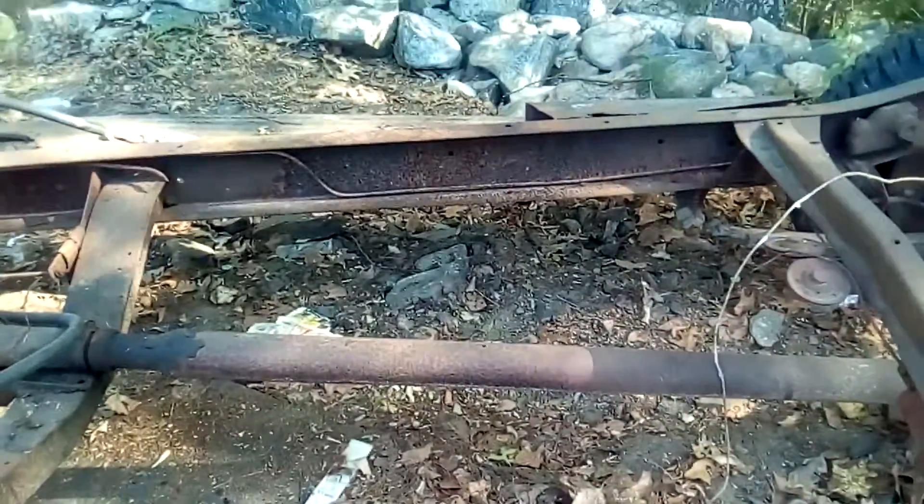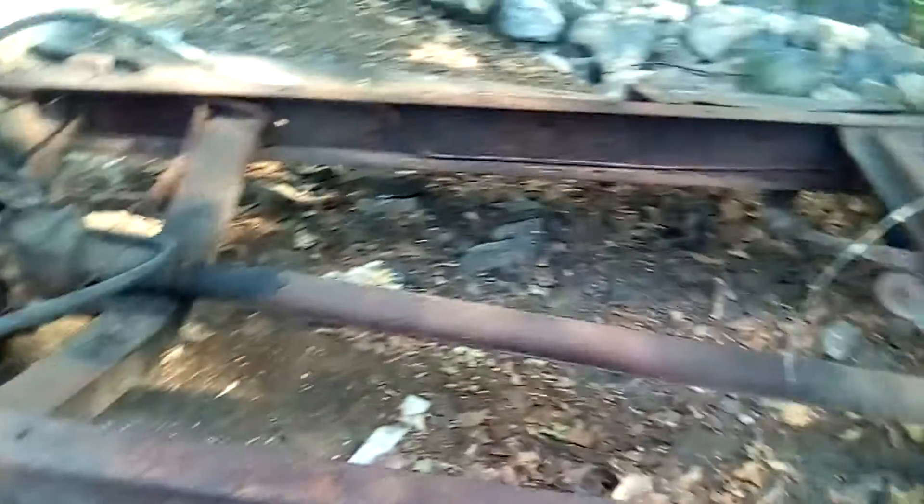What we might have to do is take the chain and hook it around in the back of the truck like we had it, and pull the chassis back while we lift the motor up. I'm hooking up the come-along. Already got the chain on the truck.